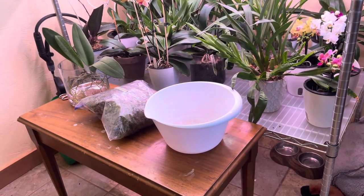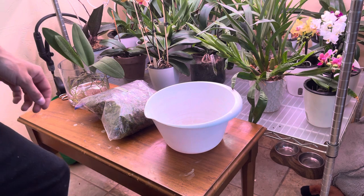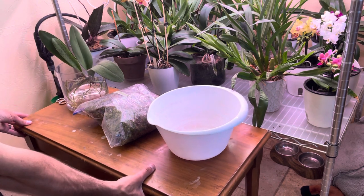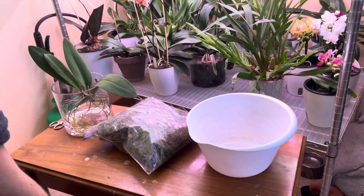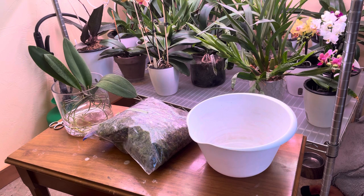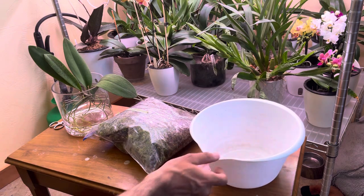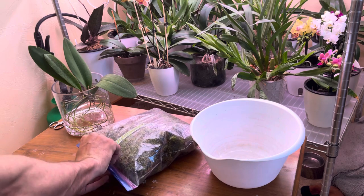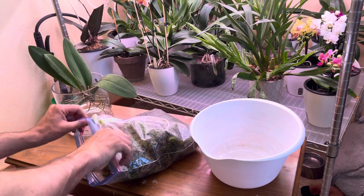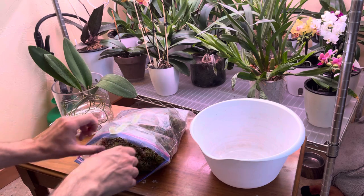Hopefully I can get you guys in a decent view where I'm not in the way. That looks pretty decent. All right, so I'm going to try my best to not block any of the video. I've got my little tub here to put any debris or basically anything in here that isn't good and usable — it's just going to go in the bucket.